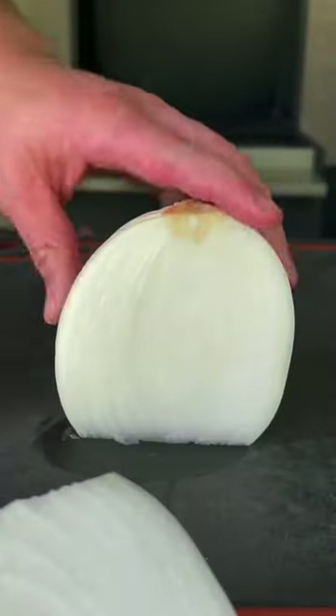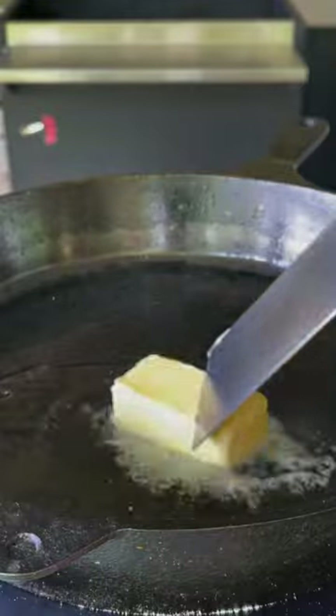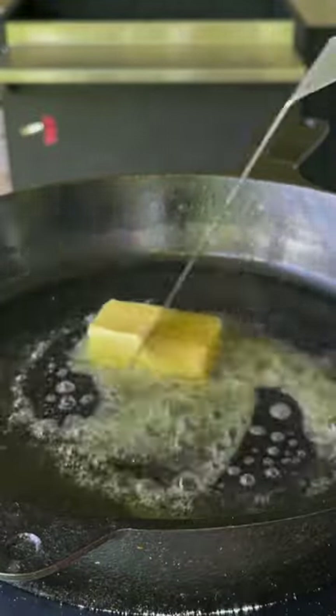Possibly one of the best steak sandwiches you'll ever have. We're going to prep our onion. Get a cast iron over medium heat with some oil and butter for that flavor.